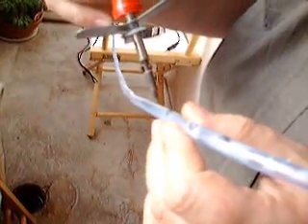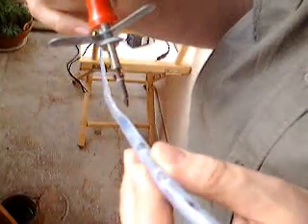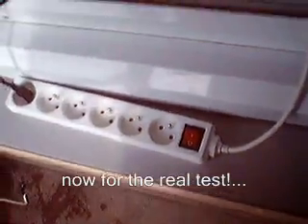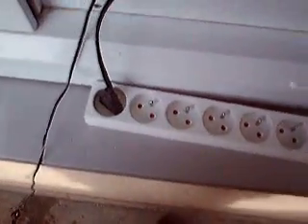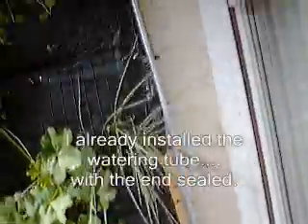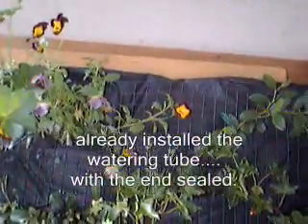Do a couple more. There we go — happily connected to my 12 volt pump in the bucket of recuperating water, following the tube all the way to the top. Here we are at the top and the tube just nestling in here with the holes that I showed you earlier.